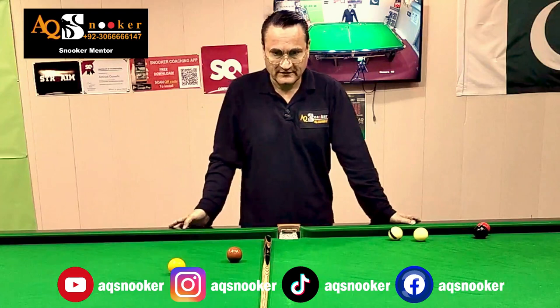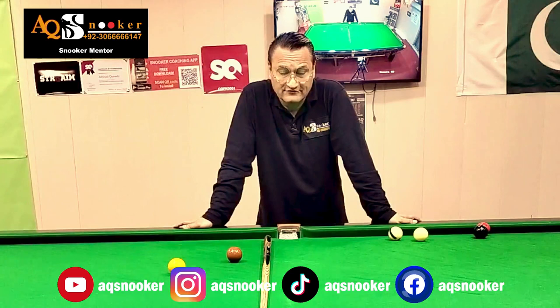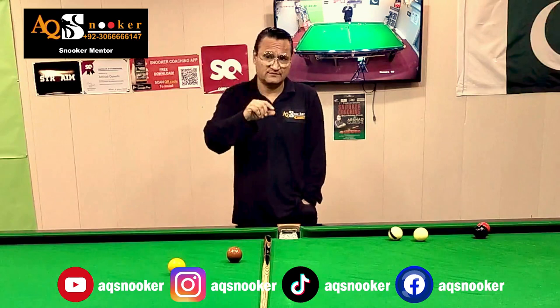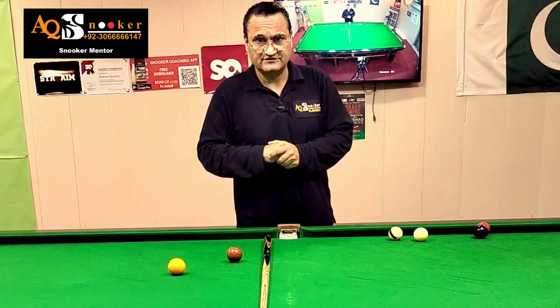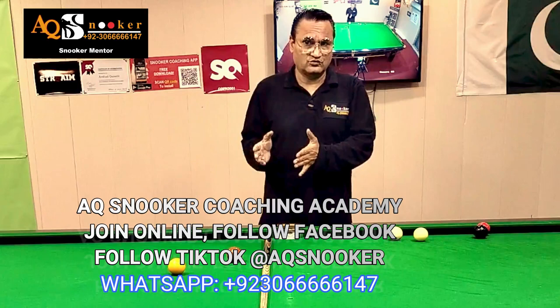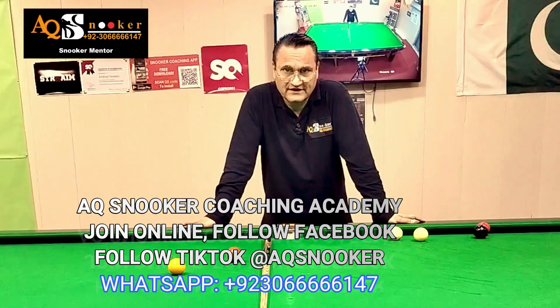I hope this video will help you in improving your reverse side. If you've got any questions, send me a WhatsApp message — my number is on screen. If you want to invite me to your city or country, or want to join an online course, the numbers are there. Please follow all my social media platforms mentioned on screen — subscribe to my YouTube, follow my Facebook, Instagram, and TikTok. Thank you very much, wait for my next video, take care, bye!